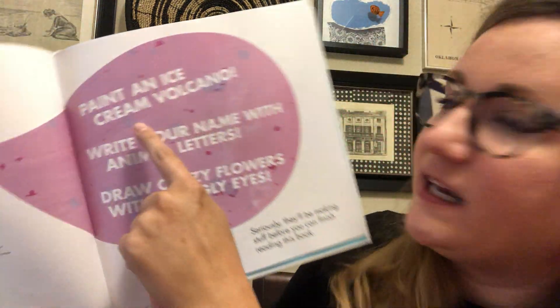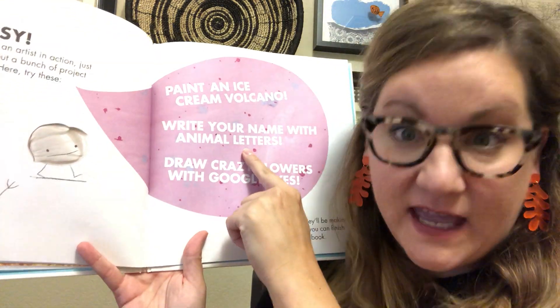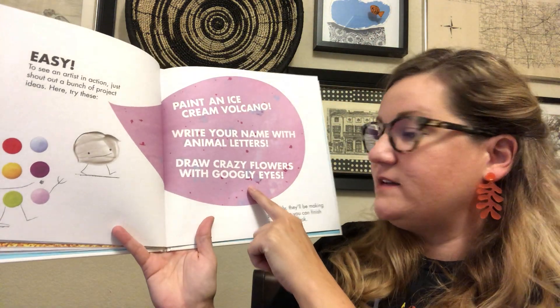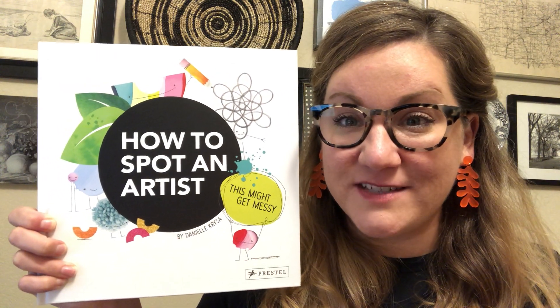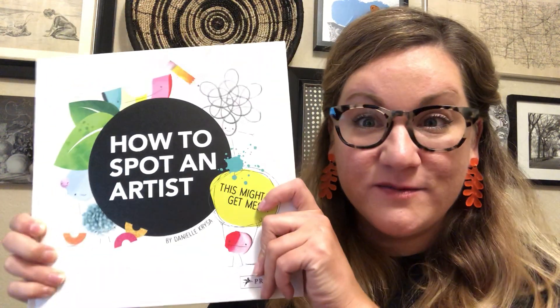If you're feeling inspired, maybe you could go and try making — an ice cream volcano, write your name with letters made out of animals, or draw crazy flowers with googly eyes. Three choices to start with! I hope you enjoy the rest of your day. Thanks for hanging out with me for storybook enrichment time. Go do some drawing if you're feeling inspired. Bye for now!